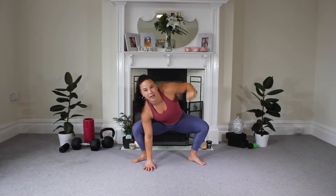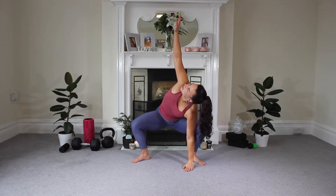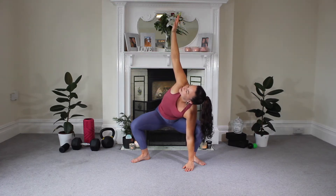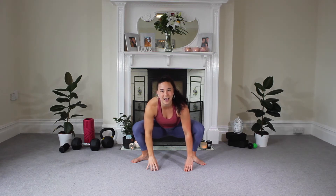And switch — same thing other side. You might find one side slightly tighter than the other, which is completely normal, but that's why we do these variations: one side and then the other. And release. And then slowly come all the way up.